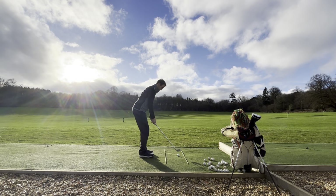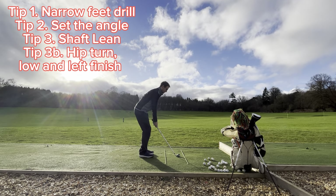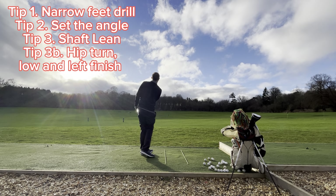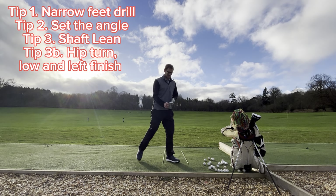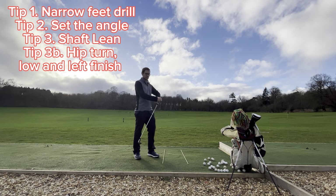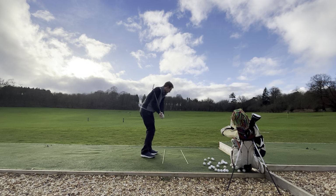Let's put them all together: narrow stance, left foot turned out, shaft lean — get the angle of the shaft set — and low finish through. That was struck right out of the middle! I haven't shanked any of those, and you can see that if you put all of those into practice you can get your hips turning through, get your angle set on the way back, keep turning through, low finish.